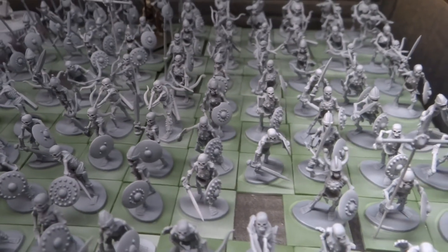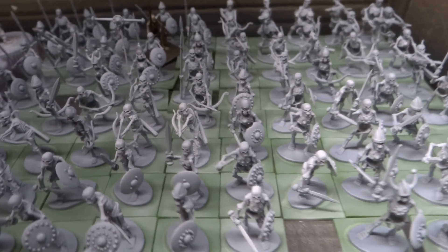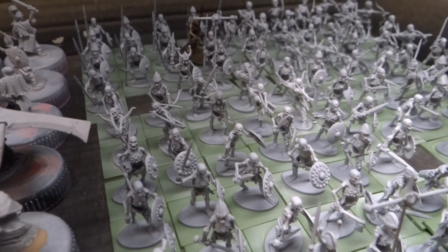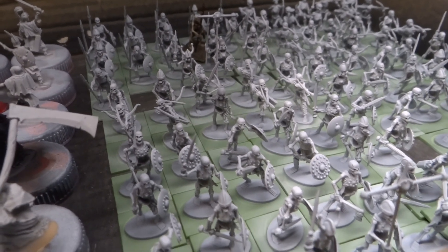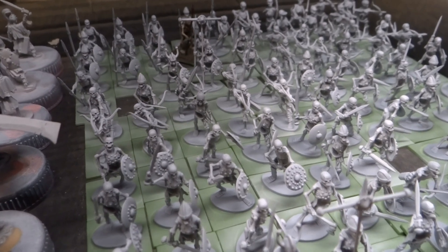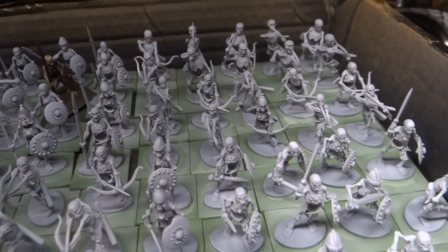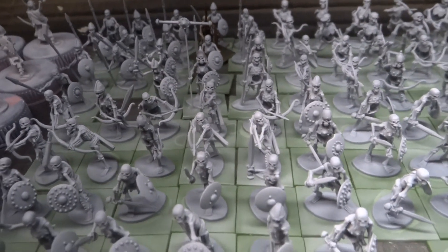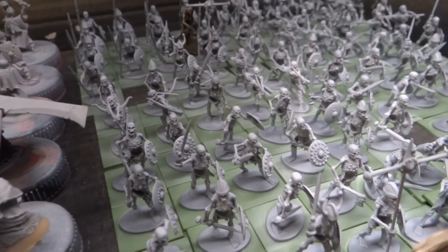Also, while painting I kind of made the decision that I was only gonna go with one type of metal before I painted the test models, and then having painted both of them in two hours including drying time, I think I'm gonna get through these really quickly no matter if I use one or both types of metal.